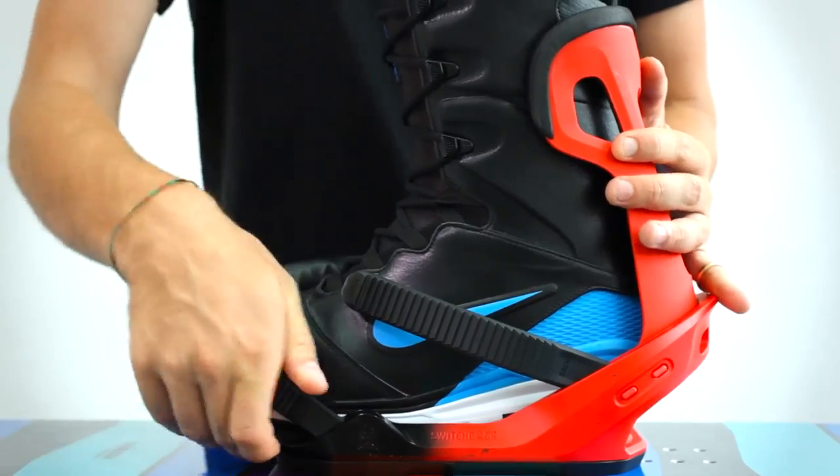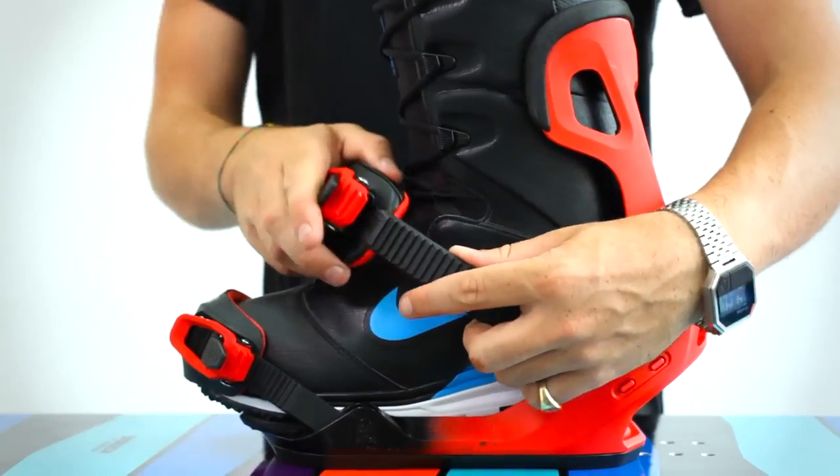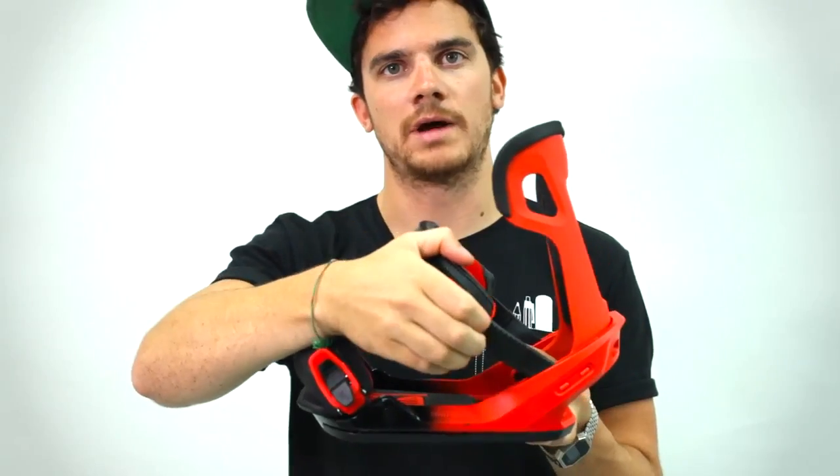The third thing you want to think about when choosing your bindings are the features. The most important of these is the entry system. Most bindings have a conventional two-strap entry system, like this switchback here — you have a toe strap and a heel strap, both done up by ratchets. There are, however, variations.